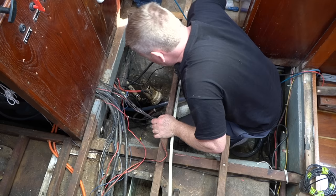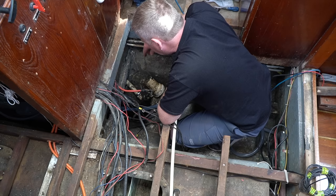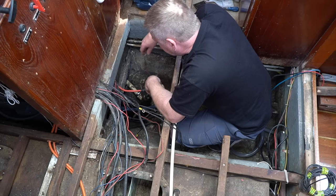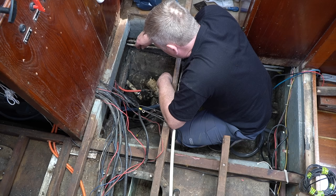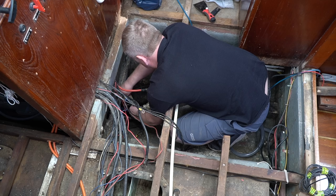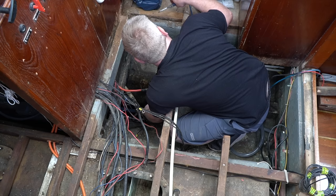There are two bilge pumps down here. There's an electric bilge pump but I don't think it has a float switch on it — manual switch only. And then there's the pipe going down to this Henderson hand pump. But they all need to come out because it's just disgusting down there and I've got to get it clean. I just hope the boat doesn't spring a leak while I've got all the bilge pumps removed. There's no reason to suspect this boat is going to suddenly spring a leak — it's sat here leak-free for a decent amount of time.